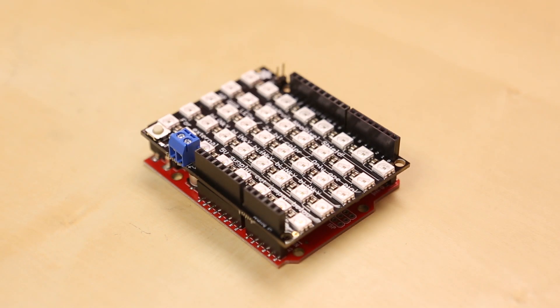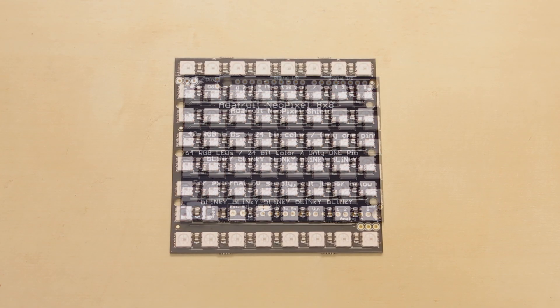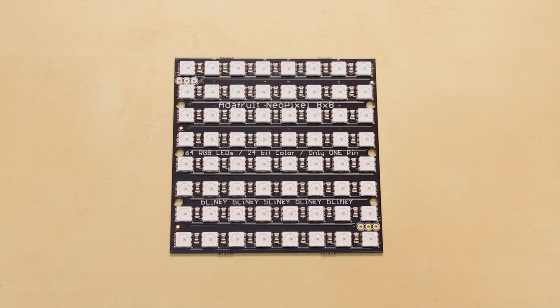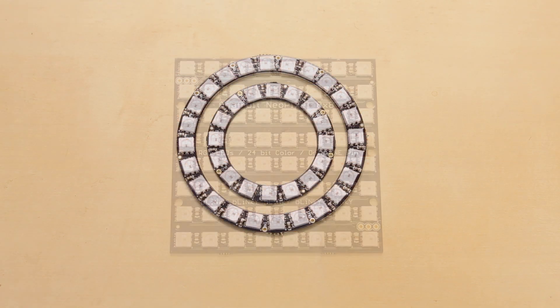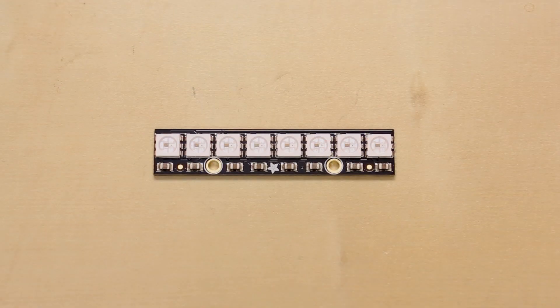Next up, we've actually got a few new products from Adafruit. We're actually carrying a few of their NeoPixel lines. We've got the NeoPixel Shield, we've got this NeoPixel panel which is 8x8, so it's 64 LEDs, and we've got a couple of the rings and the NeoPixel bar.